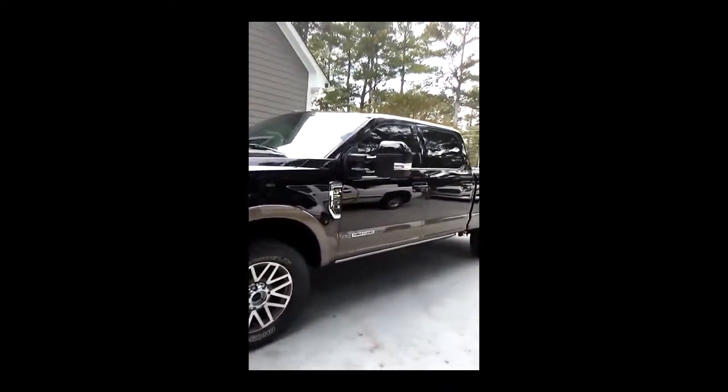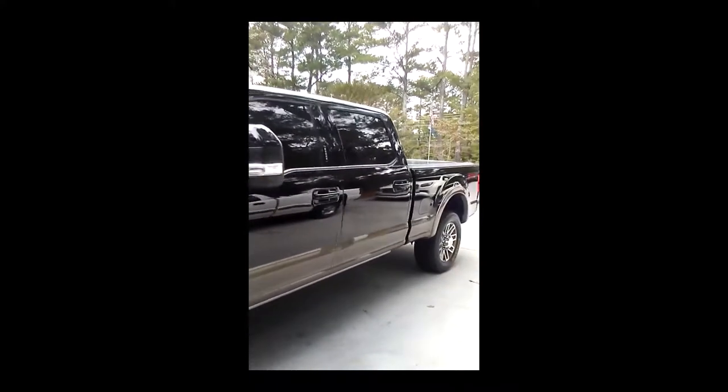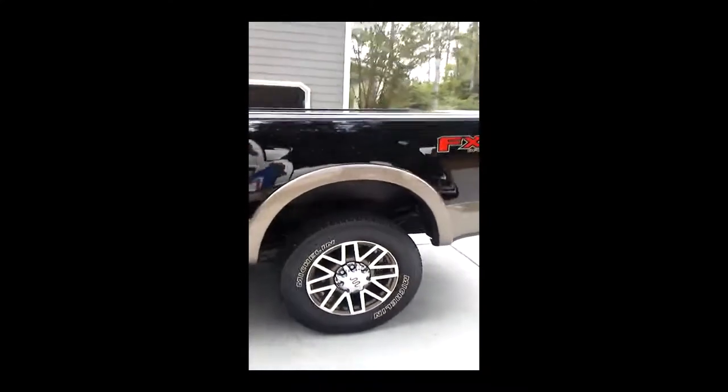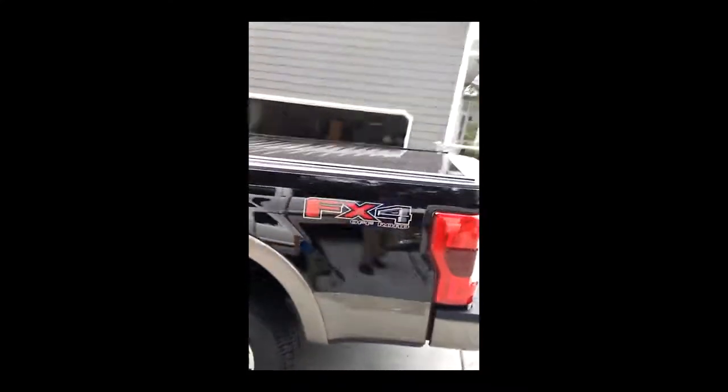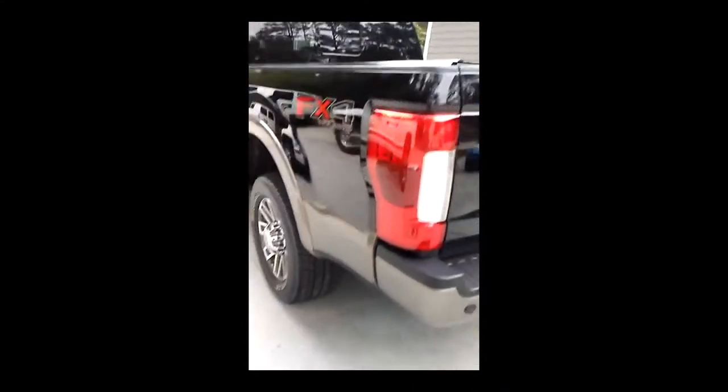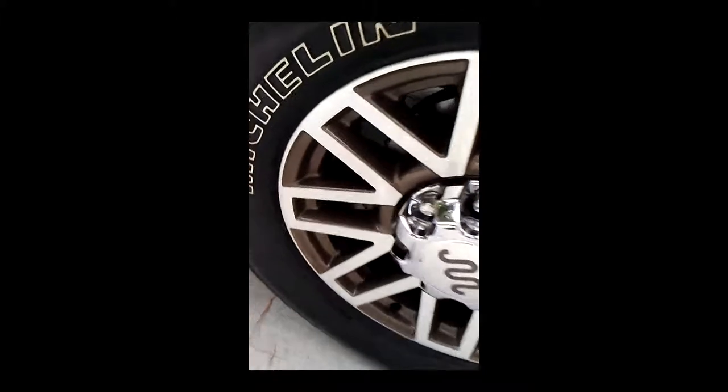2018 King Ranch. Full detail, two coats of ceramic to include the tonneau cover, and rims inside and out.